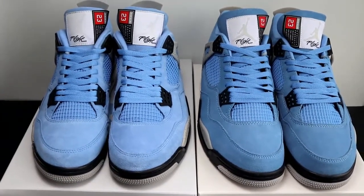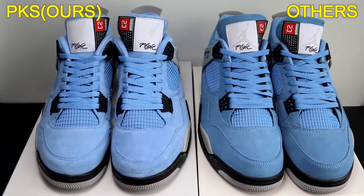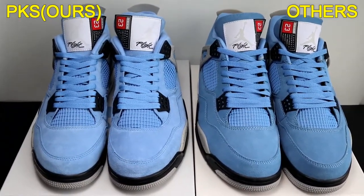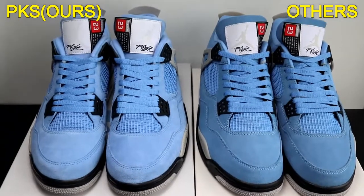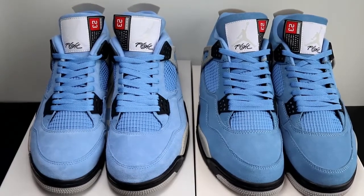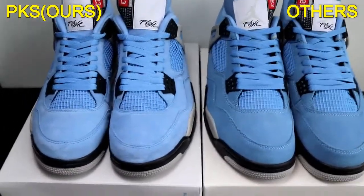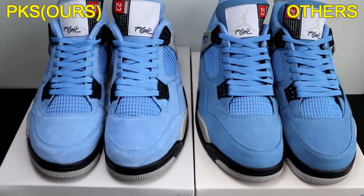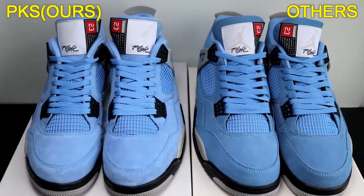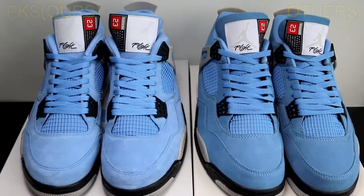Hey YouTube, this is Lily. Nice to meet you guys today on YouTube. As you can see, today I'm going to do a comparison review again. It's an Air Jordan 4 UNC colorway. The shoes just released recently and they're really hard to sell shoes. I got two pairs of shoes to do this comparison. The left pair is from PKS Factory, the right pair is from Market Bench — both the same size, so you can see the differences more clearly. I'm going to compare both shoes from the material and also the details, so you guys could know which one is better and make a better choice when purchasing. Now let's begin the comparison.